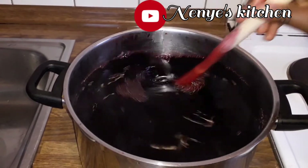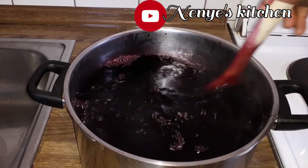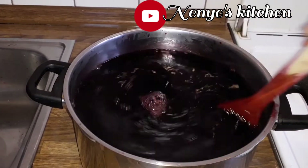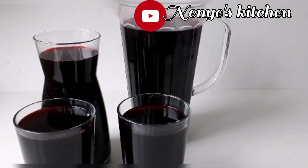Hello my people, welcome to my channel, I be Chinenye. In this video I will show you how I make this zobo drink. It is very healthy, it is sweet, it is fresh and it can be natural.